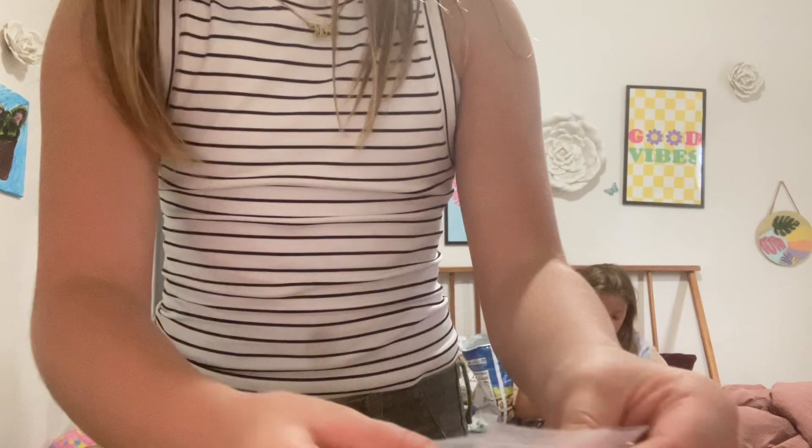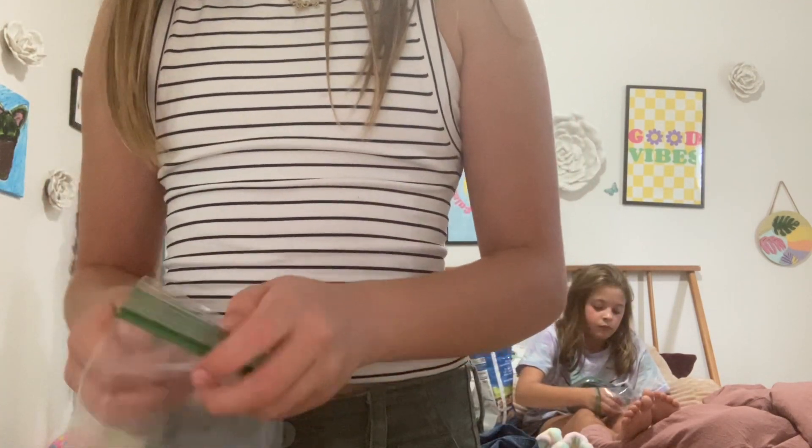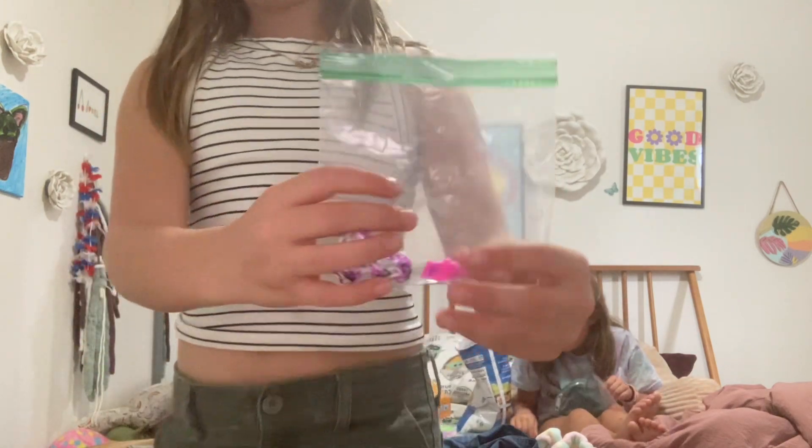I also add an extra detacher in case yours falls off. That's basically it. Addison, your order is ready. Bye guys!